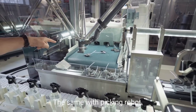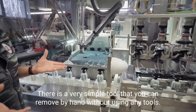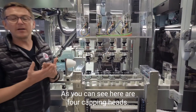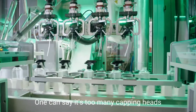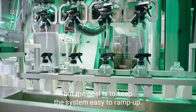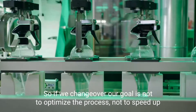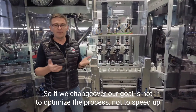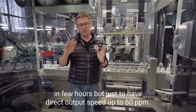The same with the picking robot — there is a very simple tool that you can remove by hand without using any tools. As you can see, here are four capping heads. Why do we use four capping heads for 60 ppm? One can say it's too many capping heads, but the goal is to keep the system easy to ramp up. So if we changeover, our goal is not to optimize the process, not to speed up in a few hours, but just to have direct output speed up to 60 ppm.